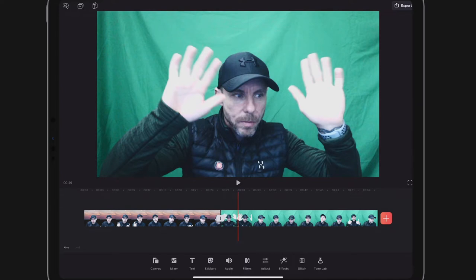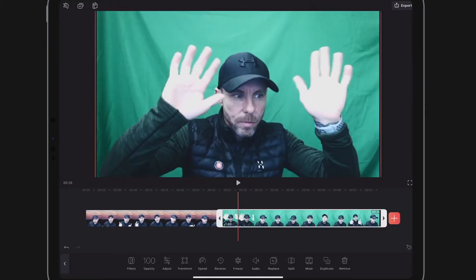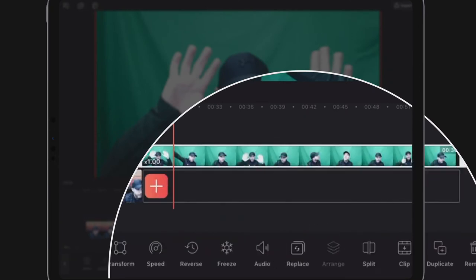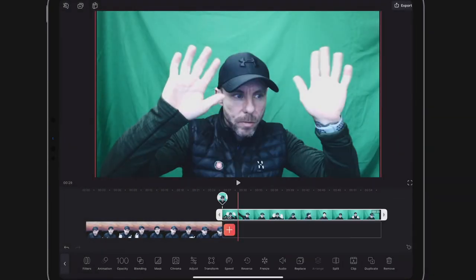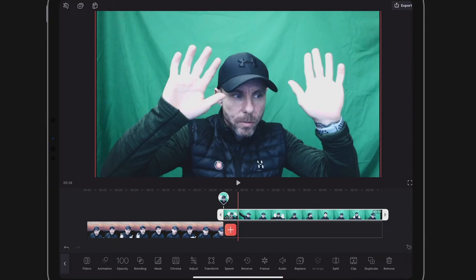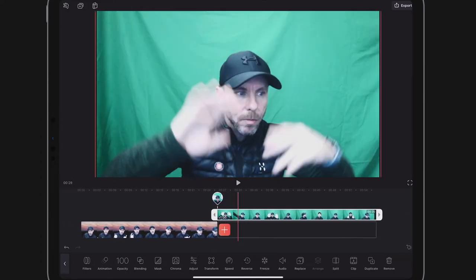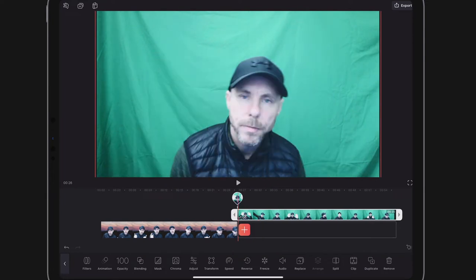Now I'm going to need to put a clip below my green screen clip in order to have something in the background. This can be a video or an image — I'm going to use a video just to demonstrate, but an image works the same way. I'll select my clip and click Mixer in the bottom right. Mixer allows me to have the green screen clip above the primary timeline.